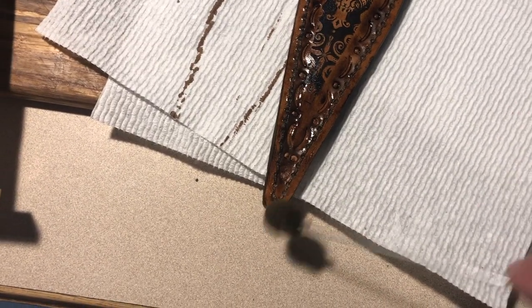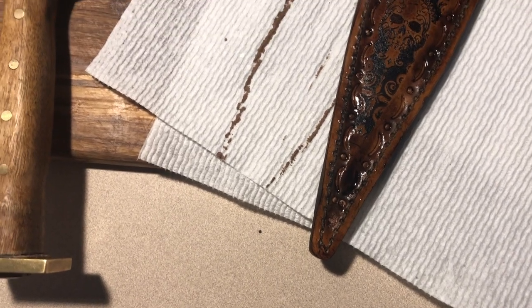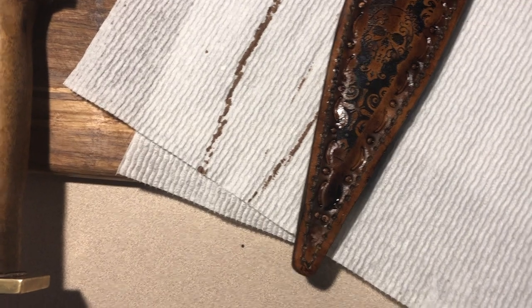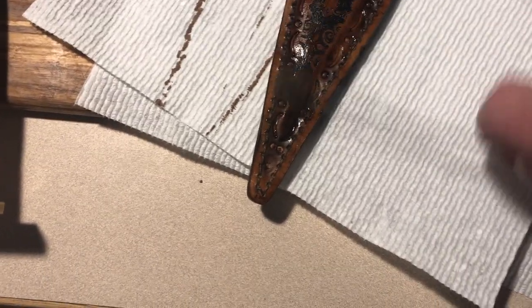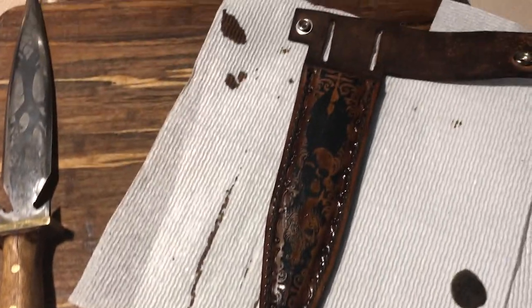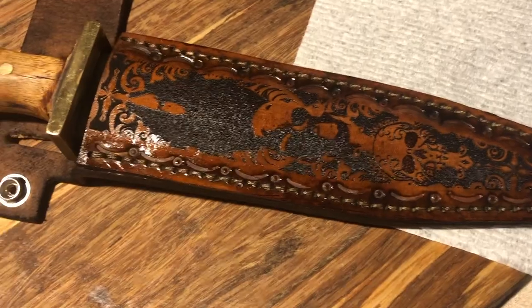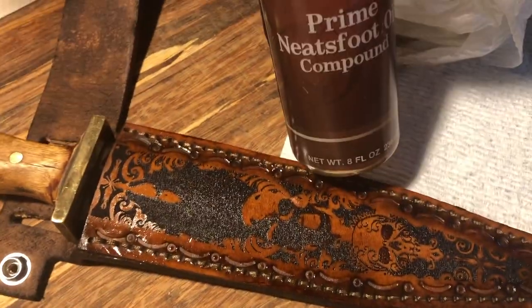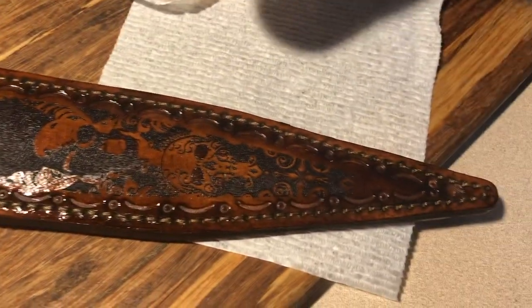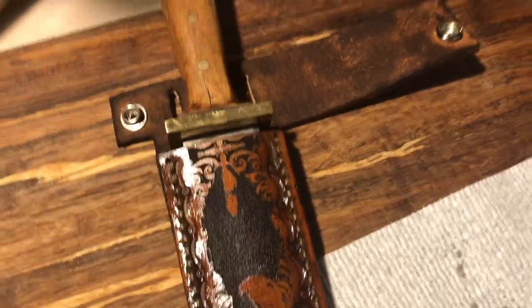It's hard to hold the camera and do this at the same time. We'll let it dry and then it'll be ready to wear. The last step is just to put the Neatsfoot compound on it — it's an oil and it just protects the leather and brings out a real rich color. There you go, got our dagger in here with the sheath — we'll let it dry. Remember to like and subscribe.